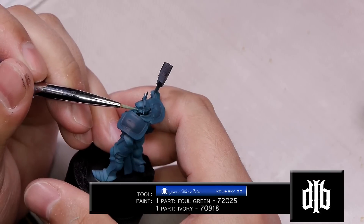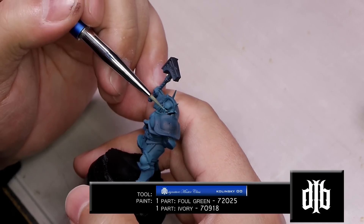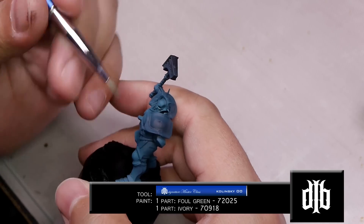Now we start the edge highlighting. We're going to take our double-zero brush and use a mixture of Foul Green and ivory just to start off the edges.